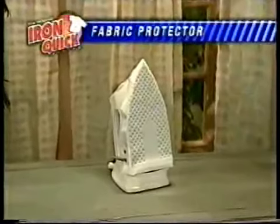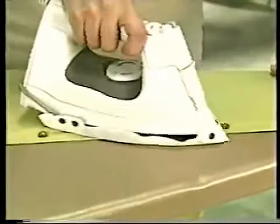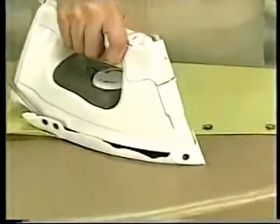You'll also receive the patented Iron Quick Fabric Protector that easily attaches to any iron, large or small, old or new. You'll protect delicate fabrics, decals, and buttons, and take wrinkles out lightning fast.